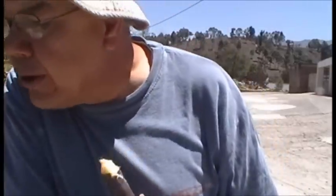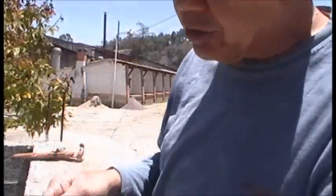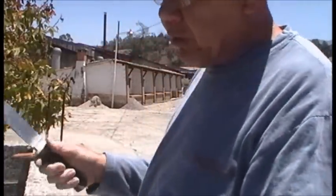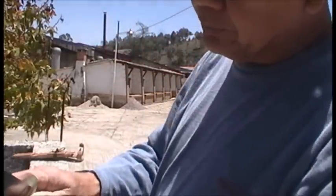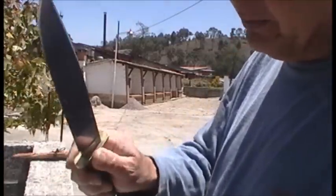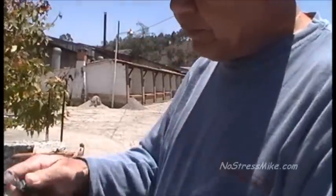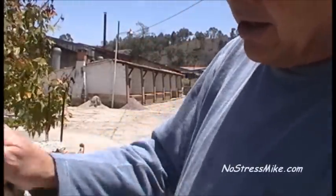Now the locals, they just take it and start biting and chewing on it. But it's hard on your teeth. That's why I suggest peeling it first, and then eating it.